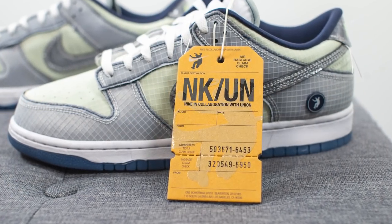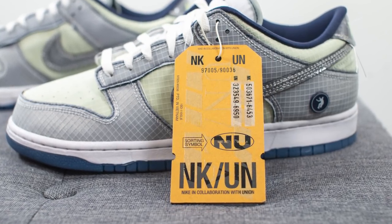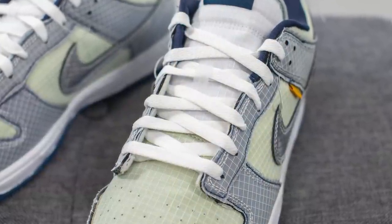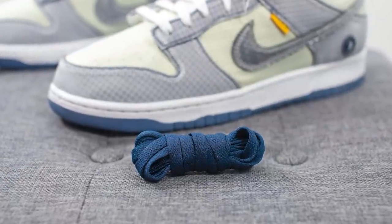Turning back to the front — hanging off the shoe they also give you this cardboard luggage tag, which adds to that whole travel and passport theme and I really liked that. These also come with two different lace options: the standard default is a flat white lace, but they also give you a secondary pair of Midnight Navy colored laces as well.